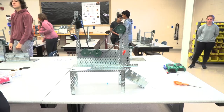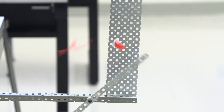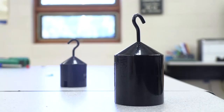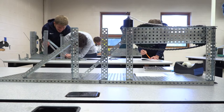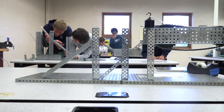Before the students can touch any materials, they have to brainstorm individually and come up with a drawing of how they're going to accomplish this. Then they meet with their teams of two to three people, talk about it, and then they can start building. A lot of the course focuses on the kids figuring out the problem, so I'm there to facilitate, but I will not give them the answer.